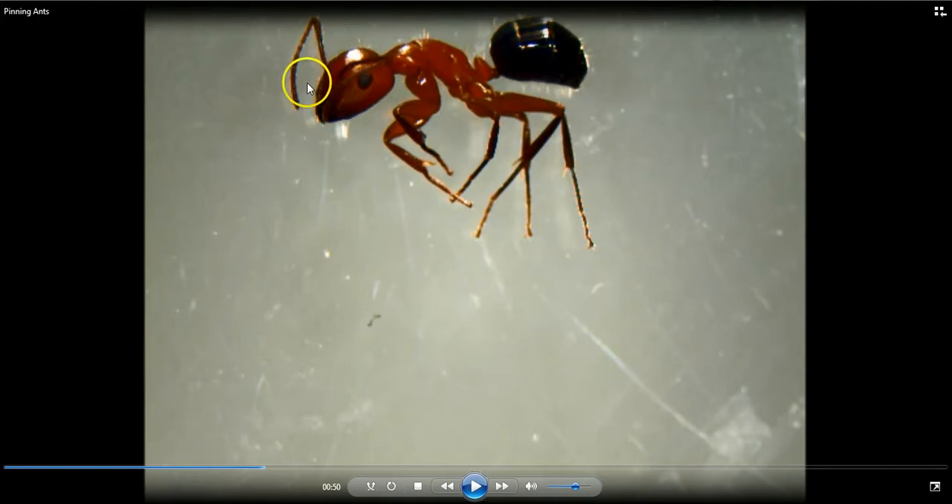This ant is in a really good position here. We can clearly see the head, the mesosoma, and the gaster. Our point would actually go right in this area right here. You can see I've got the front legs forward and the back two pairs of legs backwards, and we're going to insert the point right in there.